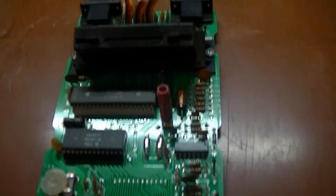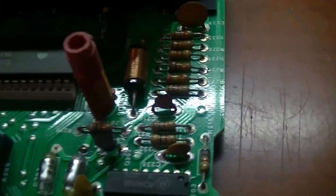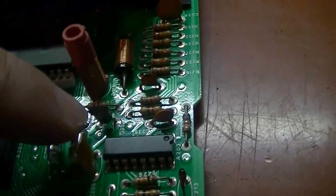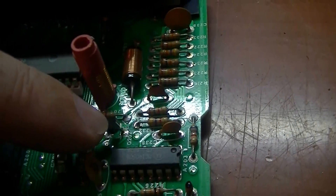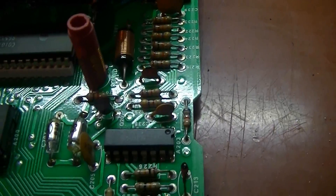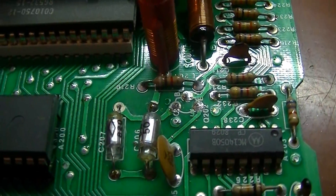Here's the circuit board out of the Atari now. Next I'm going to have to remove this transistor right here from the circuit board. So we'll get it removed. The transistor has been removed.